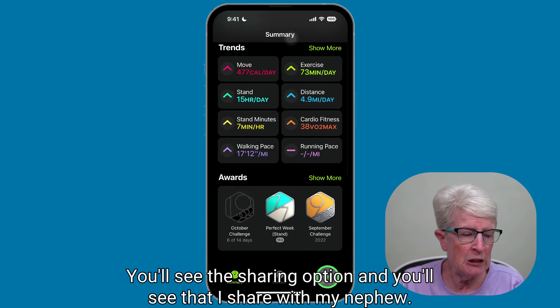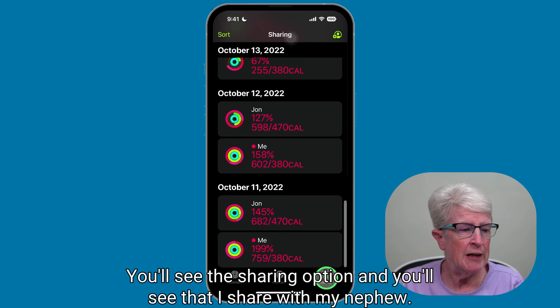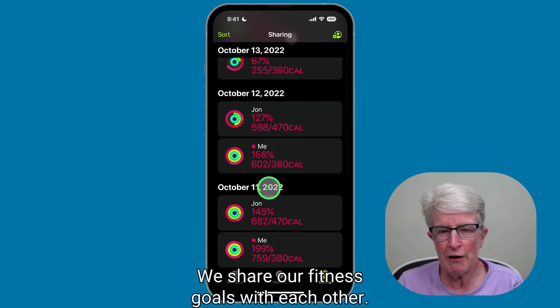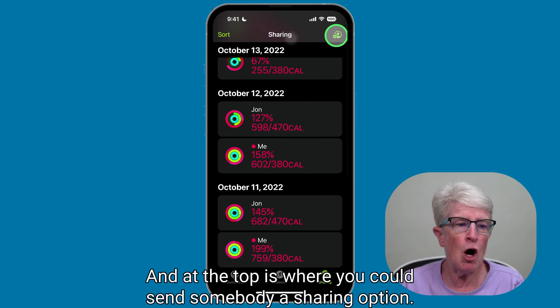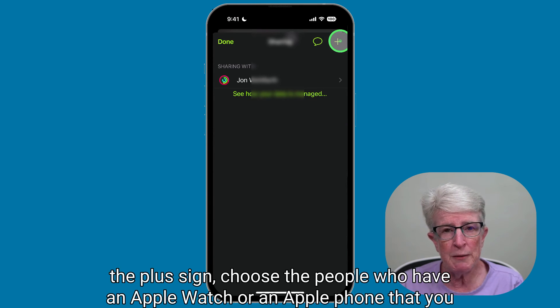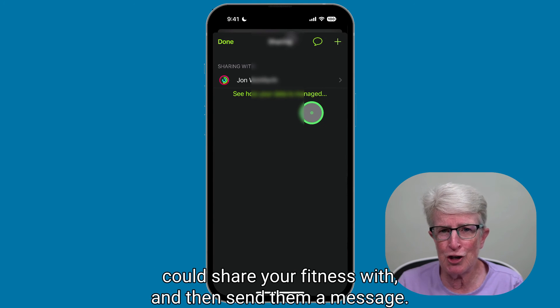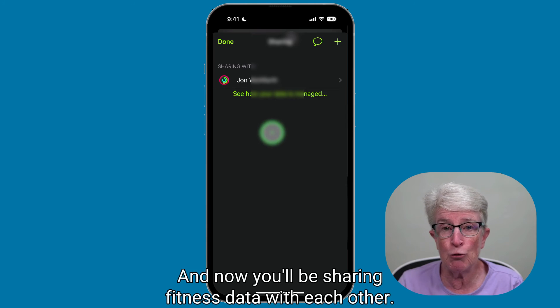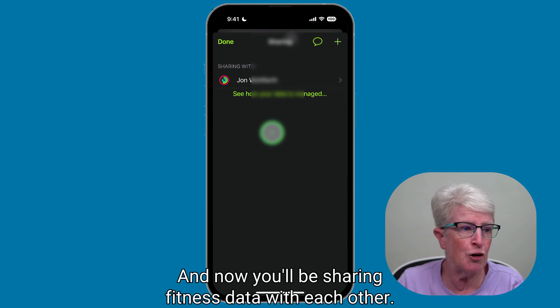Along the bottom, you'll see the sharing option. You'll see that I share with my nephew — we share our fitness goals with each other. At the top is where you could send somebody a sharing invite: click that, hit the plus sign, choose the people who have an Apple Watch or iPhone that you could share your fitness with, send them a message, and now you'll be sharing fitness data with each other.